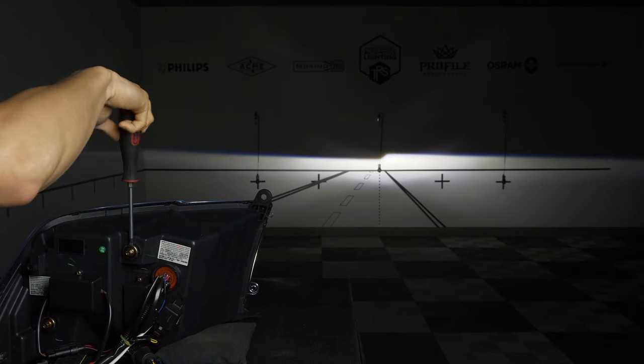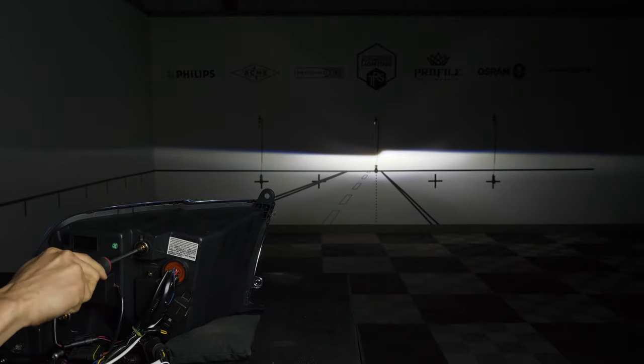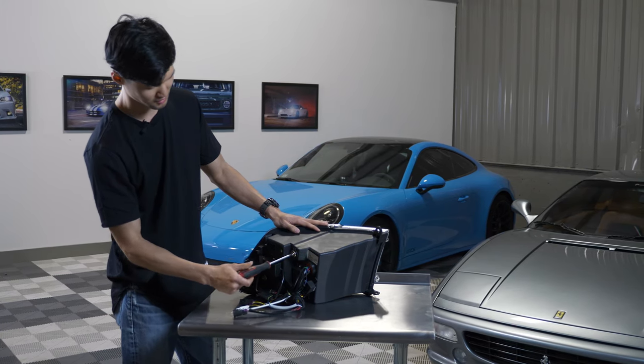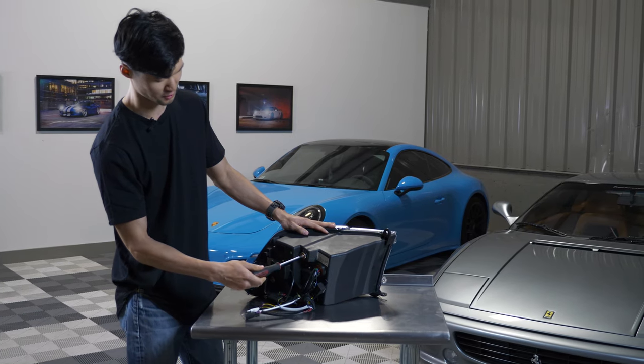So it's actually a lot easier to go in from the back and turn it all the way. The max rotation you can do is three turns each way. If you turn clockwise it'll go up, and if you turn counterclockwise it'll go down.